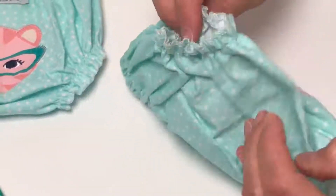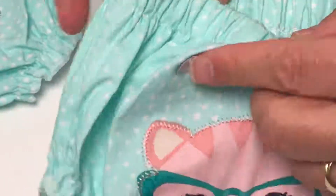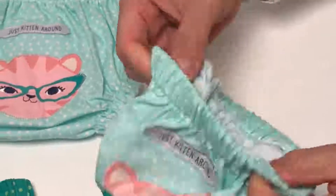They have elastics for the legs, as you can see here with the stitching and the elastic. And there's elastic around the waist as well, so they really have a good elastic fit there for you.